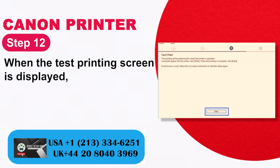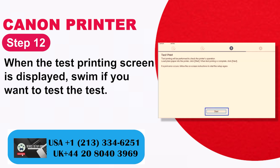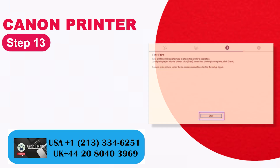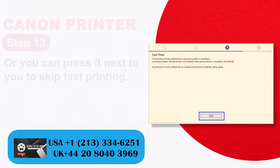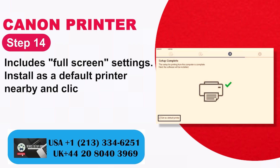Step 12: When the test printing screen is displayed, select if you want to perform a test print. Step 13: Or you can press Next to skip test printing. Step 14: The full screen settings include installing as a default printer — click Next.